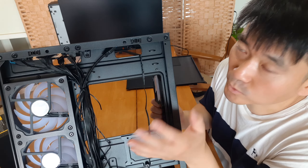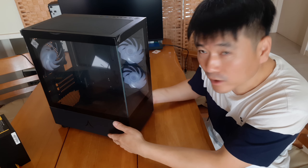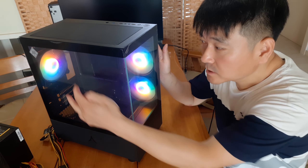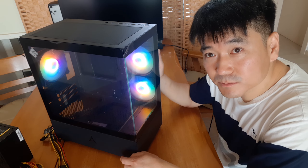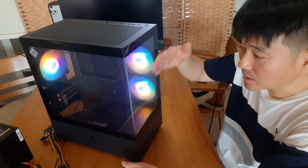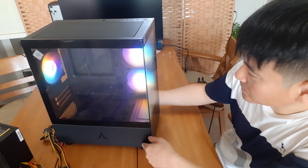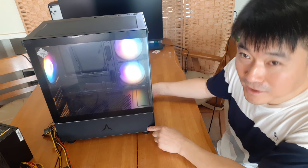There's a clip mechanism here. I'll show you how to open it — you can see how to open the panel. I'll show you how it works. There's an LED fan inside. LED fan — let me show you one of the scenes. This is the front panel with LED fans.